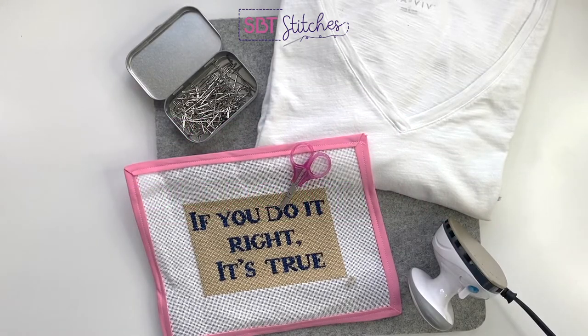Today we're going to be blocking a needlepoint canvas. This is typically done by the finisher before they finish your canvas into your pillow, your ornament, whatever it is that you're making. But for those of you who are brave enough to do self-finishing at home, you're going to want to make sure to do blocking before you finish your canvas.